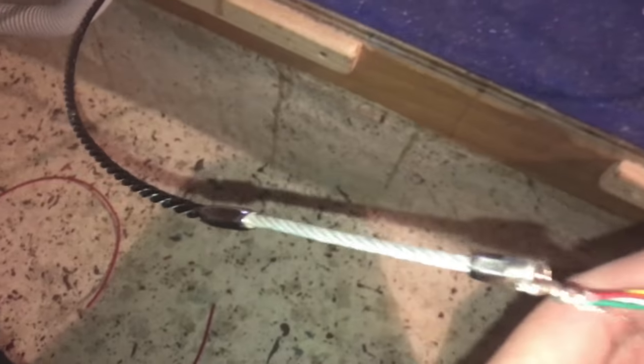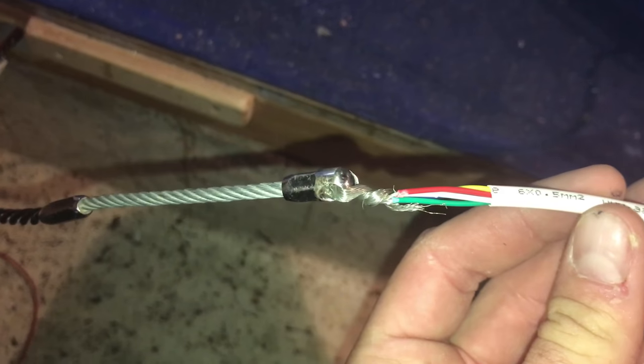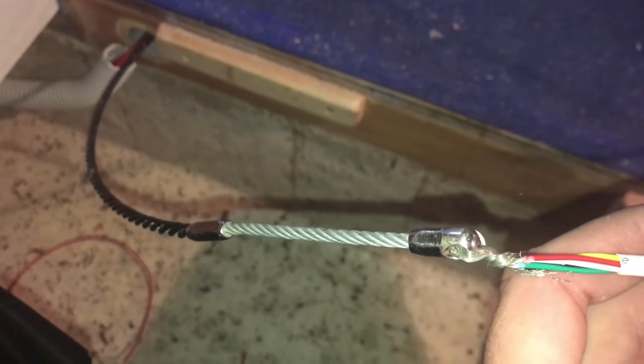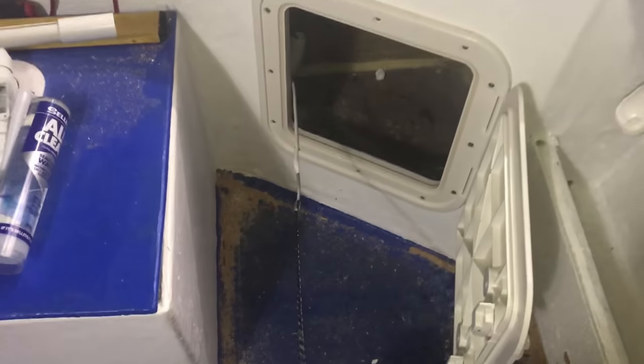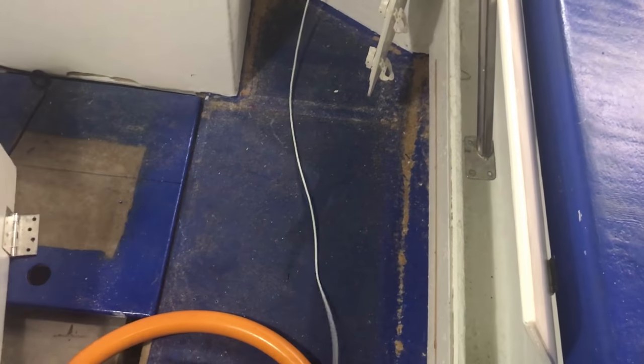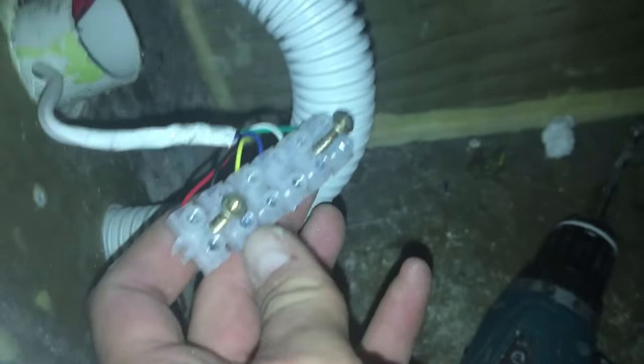I have my snake running straight through and just connecting the ends of my wire to it so I can pull it through to the back. There she comes straight out the back with quite a bit of slack on there, just to be sure that I have enough to work with.